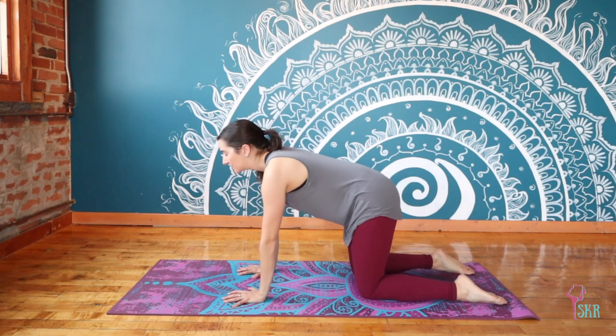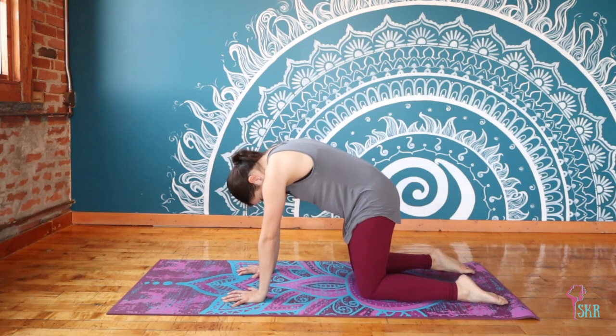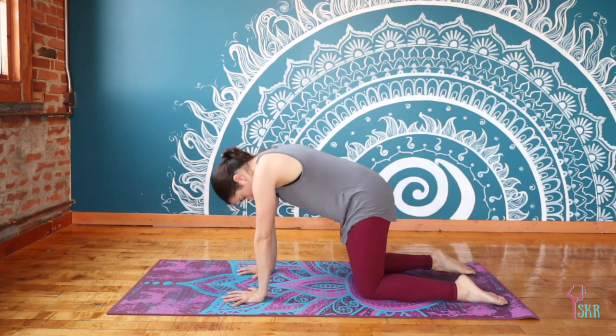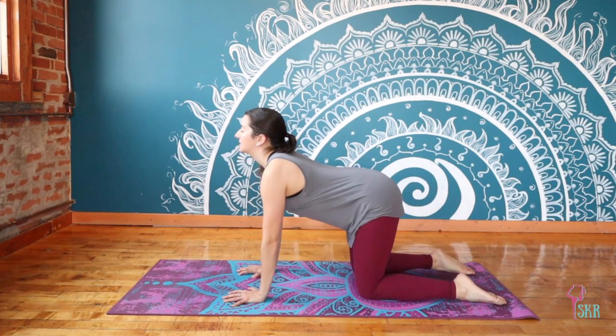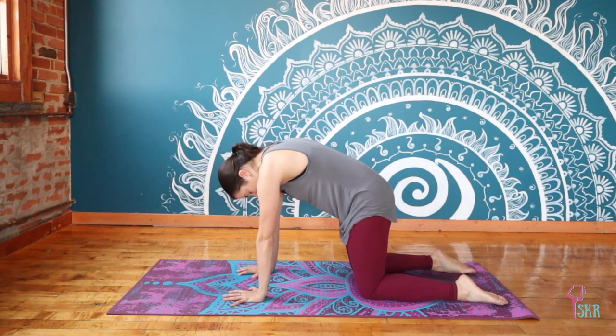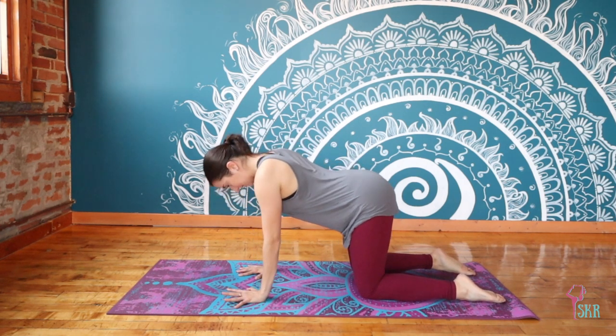Continue doing three more, following the flow of your own breathing, finding those inhales and exhales. If you want to pause in a place that feels really good in your body, feel free to do that — just using the breath to find a little bit more space.